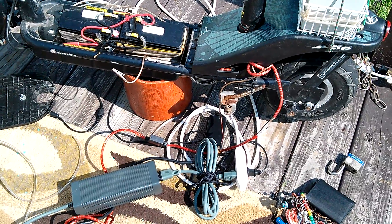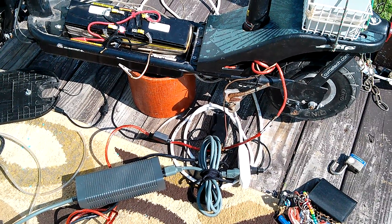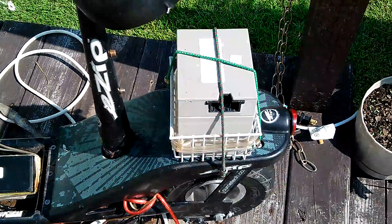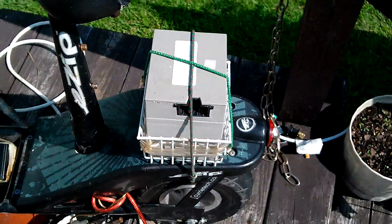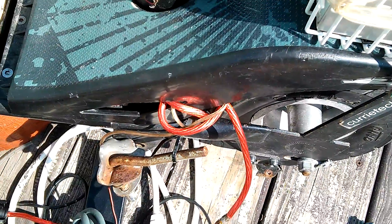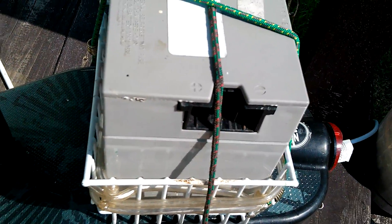Hey, what is up YouTube, DemonSparks here. Today will be a second test demonstration and overview of the scooter. I have the back mount already made up, and I ran — partially ran — most of the power wire that just leads back to the back battery.